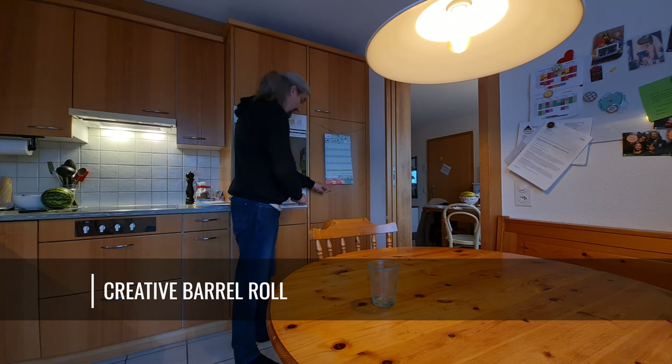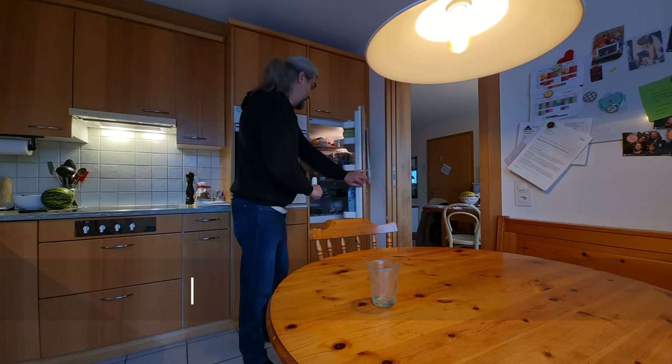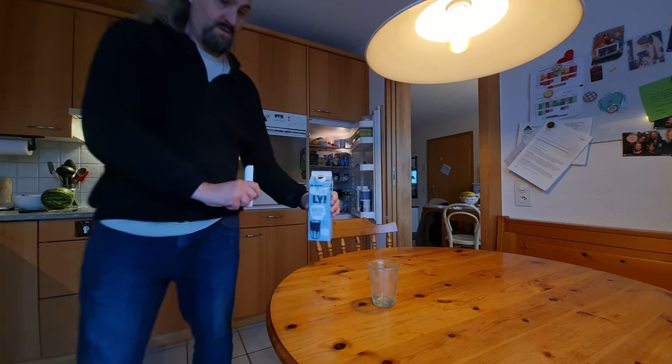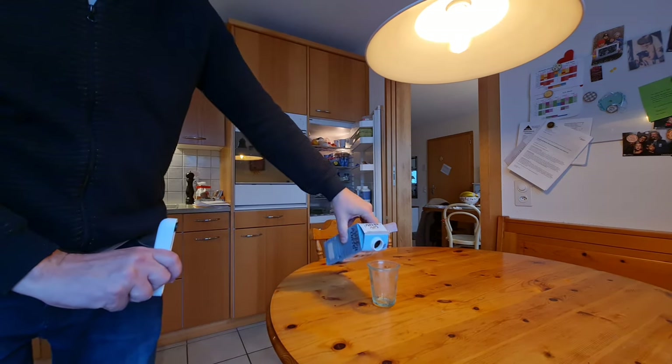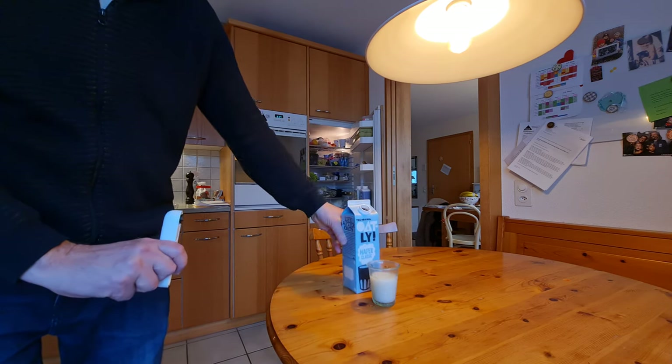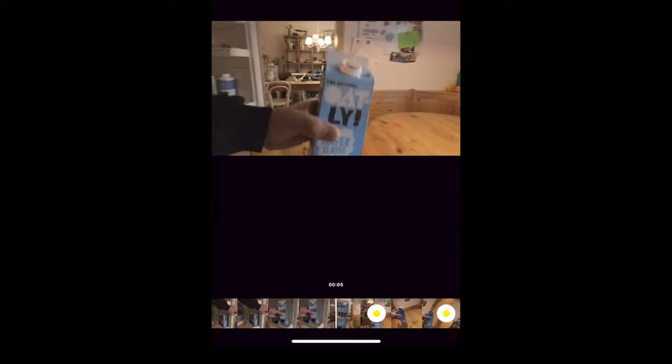A fun way to use a barrel roll is to make it look like the camera is locked to a rotating object — you don't need to rotate the camera, just shoot the video and keep the camera centered on the spinning object. Then in the app, adjust the keyframes to match the spin of the object. It takes a bit of fiddling around.